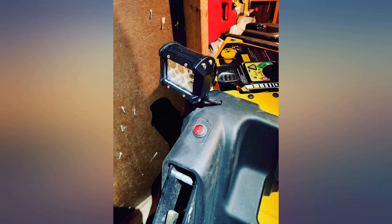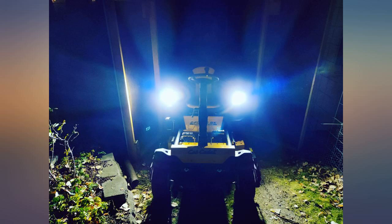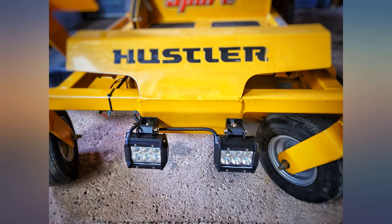All necessary hardware was also included in the kit. Great form, fit, and function for my application, and all at a very reasonable price. The light assemblies themselves are very sturdy and are well suited for exposed installation.